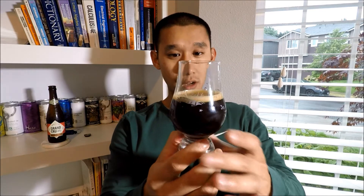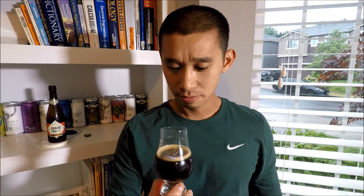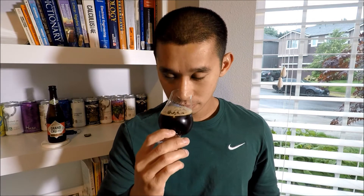I'm going to say close to a pinky of khaki, light mocha head. It dissipated very quickly — it's pretty much virtually gone now, just a ring. Actually, the foam when it was dissipating made like a weird smiley face. Anyway, the color is like a dark dark brown with a slight hint of red — mahogany I suppose, really dark red and brown, really deep and rich color.